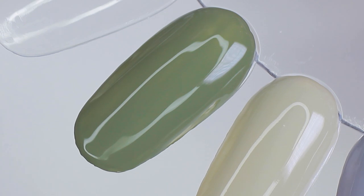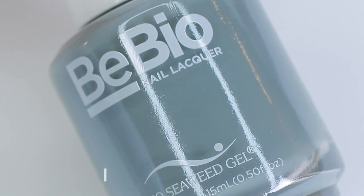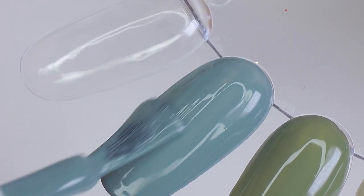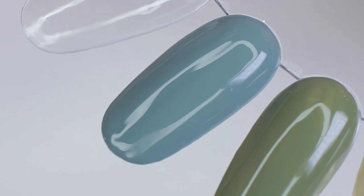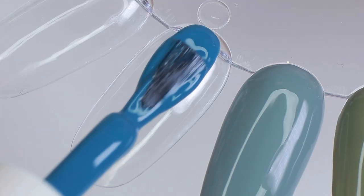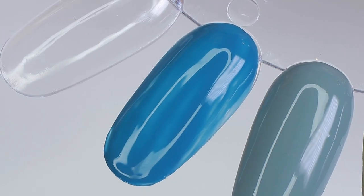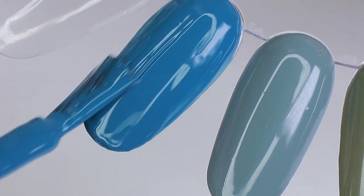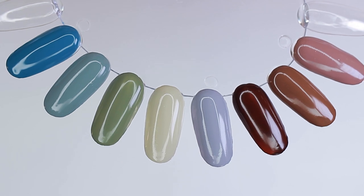Wildflower is described as a pewter green with a solid finish. This shade reminds me of the ocean when it's cloudy outside — super pretty and very mysterious. Lastly, Sea to Sky is a deep teal with a solid finish. It's like a sky blue but a lot deeper with the saturation turned down — kind of like a dusty denim blue. Very unique and interesting.